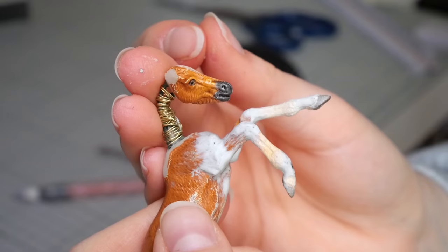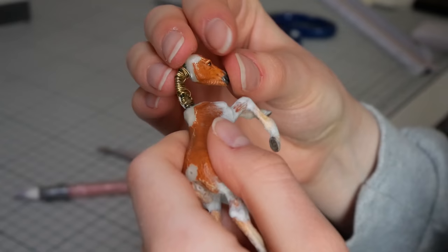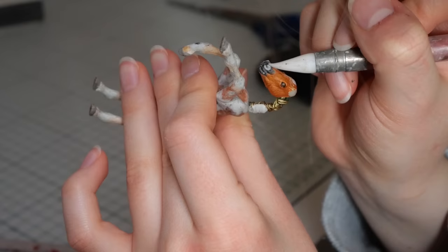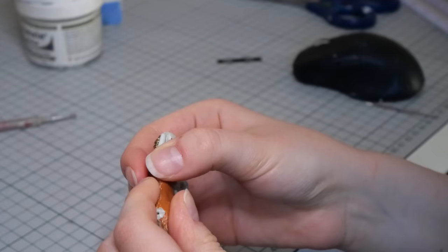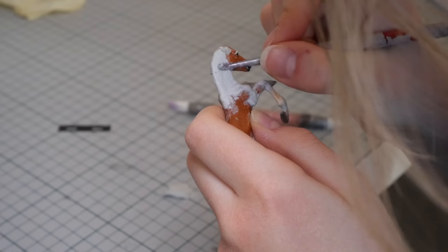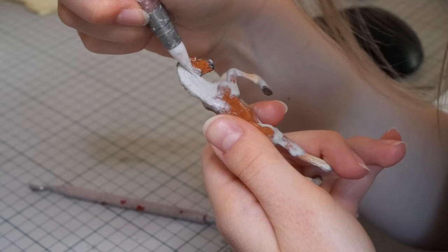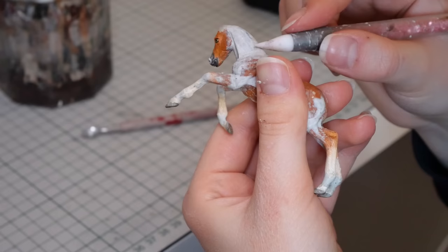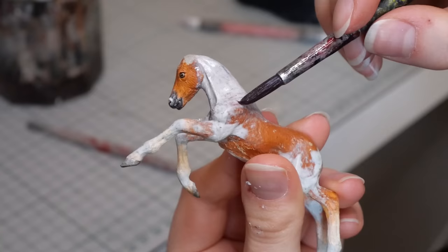At some point during the sculpting, I realized this foal's nostrils are a bit strange looking — they're a bit flat and high up — so I thought I would make them a bit more flared to go with the dynamic pose. I wait until the nostrils are cured, then I start sculpting the neck as well. I always start sculpting with a metal tool to get the general shape and silhouette right, then refine and sculpt more details with a silicone tool.